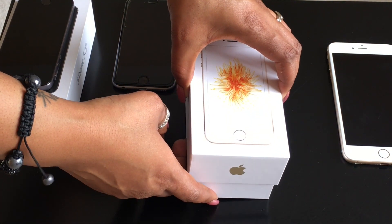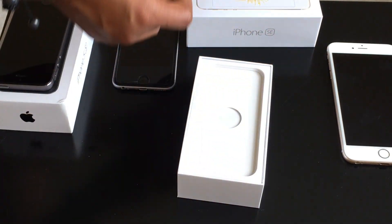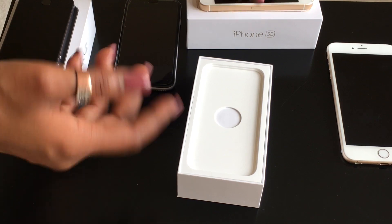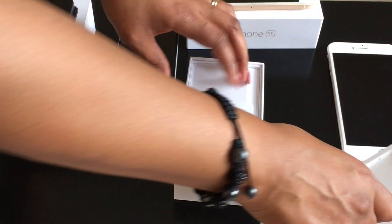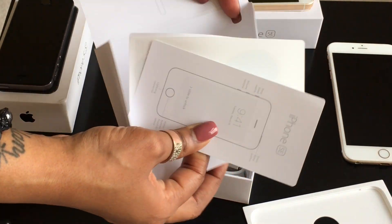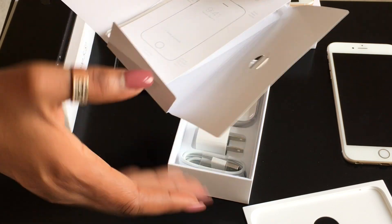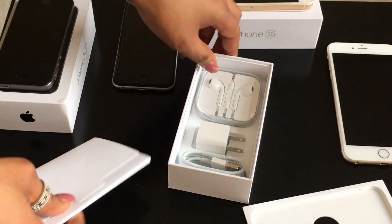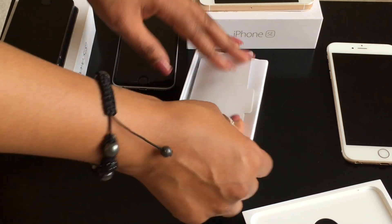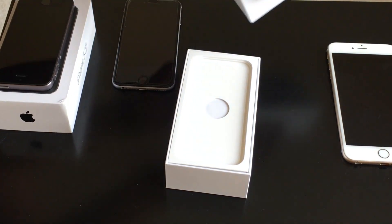Anyone who owns an Apple iPhone 5 or 5s is going to be very familiar with this design, which I think is the most beautiful iPhone Apple ever made. Inside we get the SIM eject tool, the usual pamphlet, Apple stickers, headphones, the power adapter, and the lightning cable. Nothing different in the box.